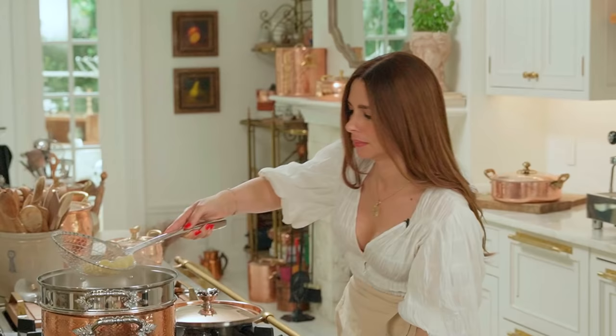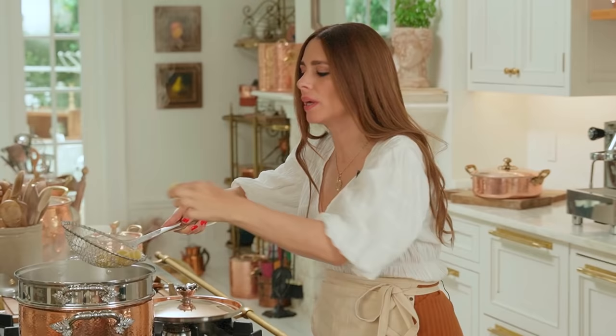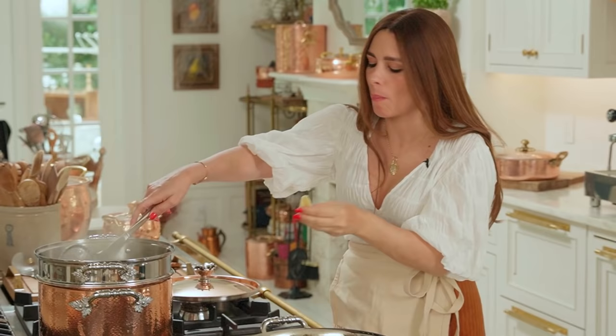Pasta is done — you want it al dente. What does that mean? When you bite into it, there's a little uncooked line that still shows a little bit of crunchiness. You never want to overcook your pasta. It's way more digestible just like this.